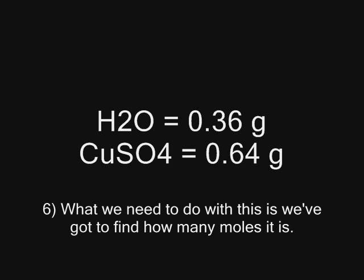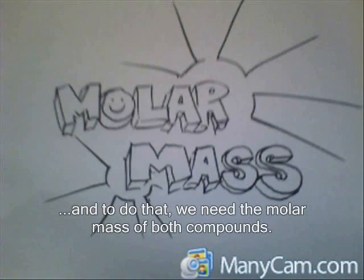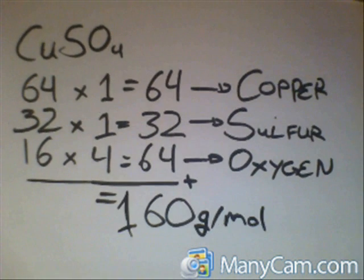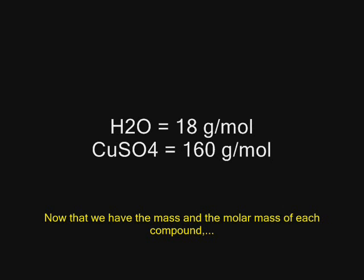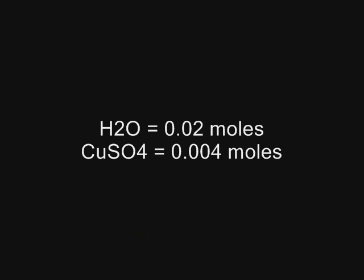What we need to do with this is find out how many moles it is. And to do that, we need the molar mass of both compounds. Water has a molar mass of 18 grams per mole, while copper sulfate has a molar mass of 160 grams per mole. Now that we have the mass and the molar mass of each compound, we can solve for the number of moles by dividing the mass by the molar mass.